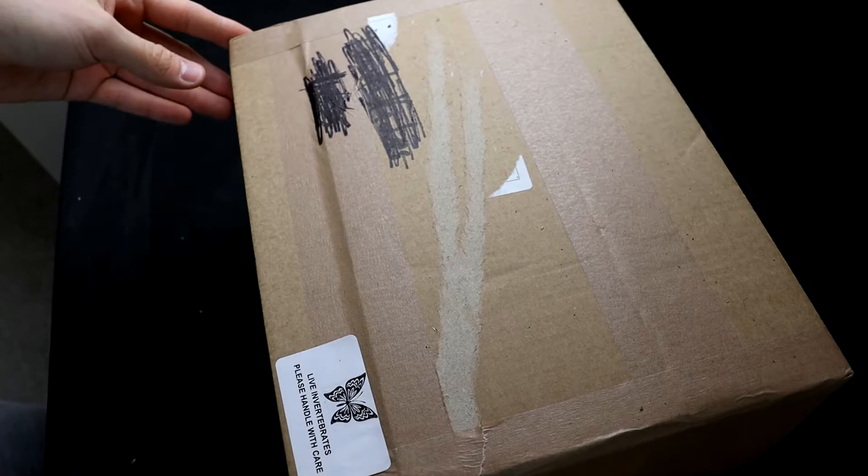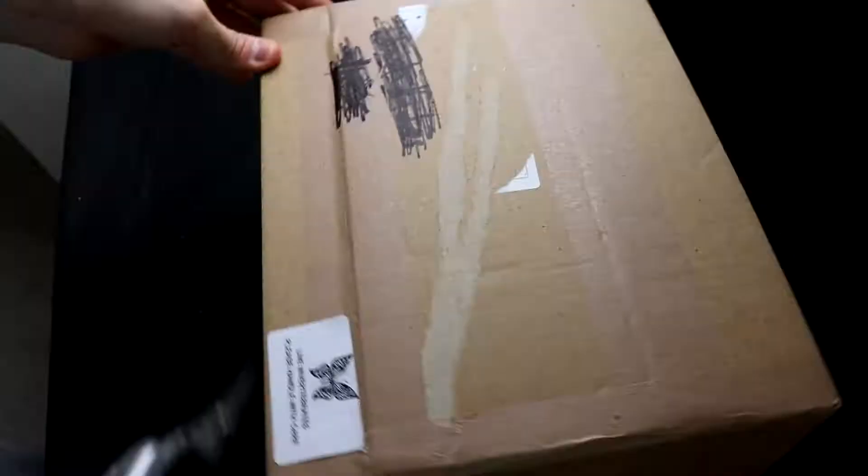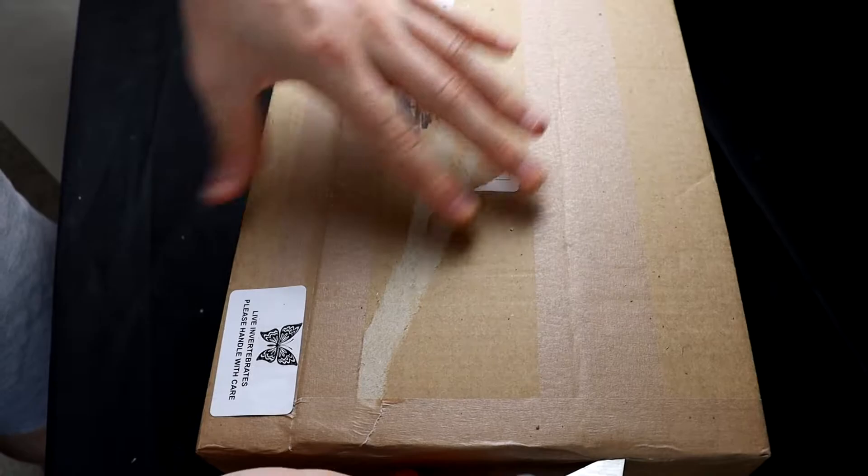So the total contents of this box came up to about £30, so let's see what we've got inside. I mean, I already know what we've got inside, but let's have a look.